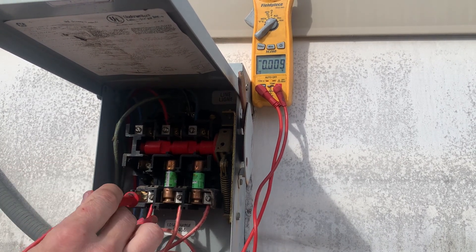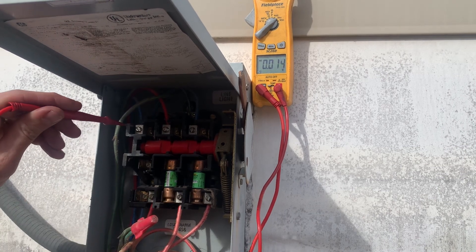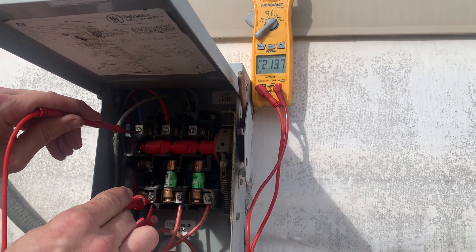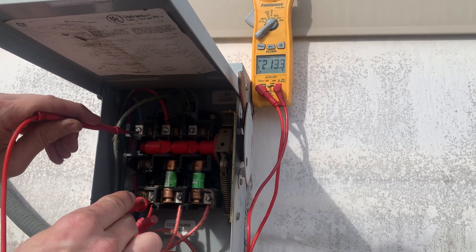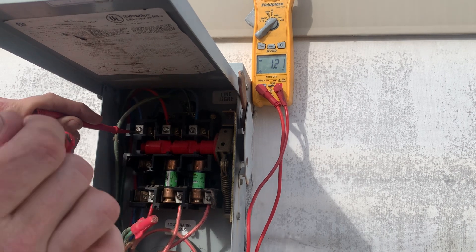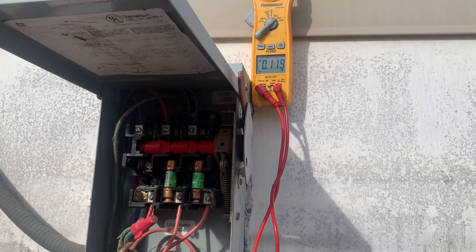I'll throw you a different question, electricians, because I truly don't know — this is a real question. If this 120 volts — if I took this wire and touched it to this wire, that would spark, blow the fuse, and trip the breaker. So explain to me why I have 120A sitting here and 120B sitting right here, and the moment I put a fuse in and connect the two, the system works. Sorcery.